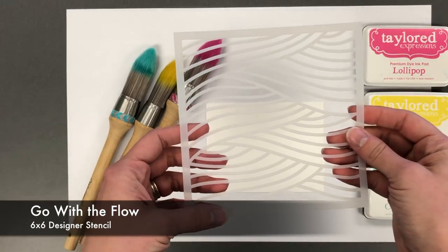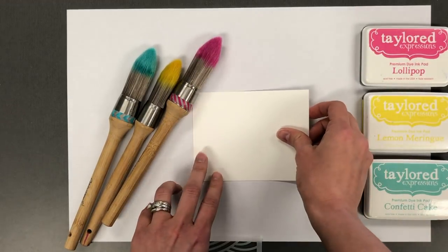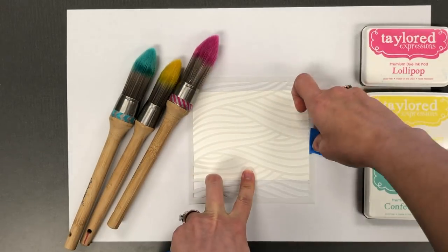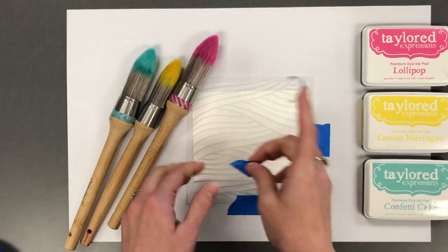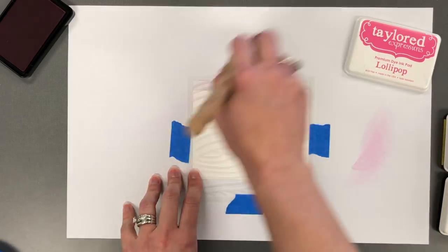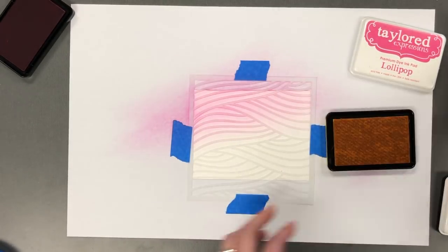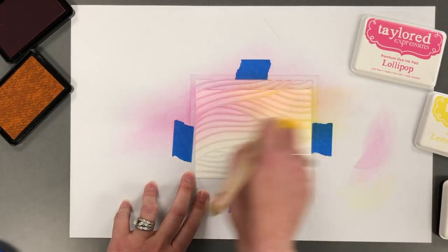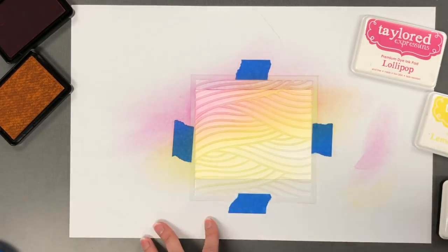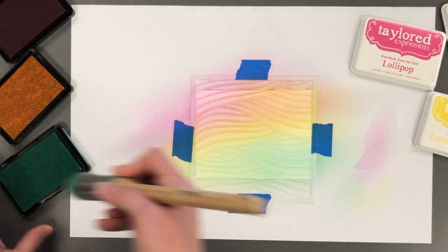Last but certainly not least, we have a method that is pretty common when using stencils, and that is stencil brushing. Again I'm taking a little piece of adhesive and adhering that down over the top of my placemat just to keep that in place, and putting some tape around the edges to keep that stencil in place while I'm using my clarity stencil brushes. I've started with lollipop and just brushing that over the top portion of the stencil. I'm adding lemon meringue and I'm overlapping some of the lollipop to give a nice orange color, and then I'm going to finish with confetti cake, and you can see how that creates a nice green and a blue.